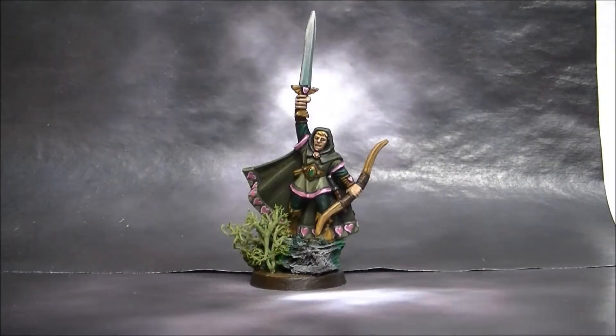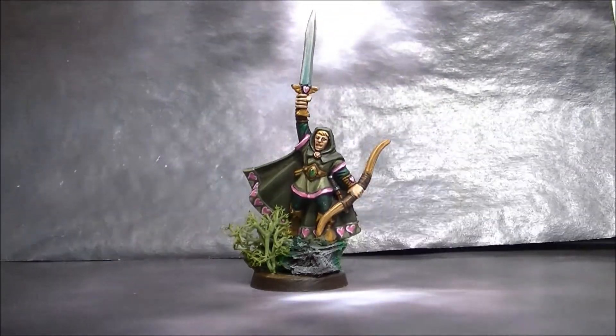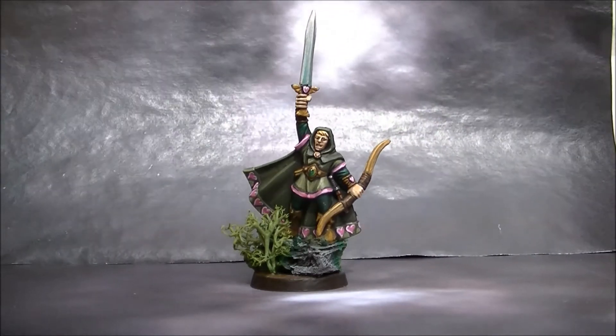Hello, this is Victor. I'm here with a new showcase, and this time I want to share with you this elf. This is from the Warhammer Quest, and I painted him as being like a wood elf.